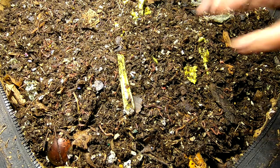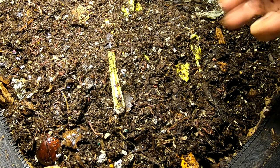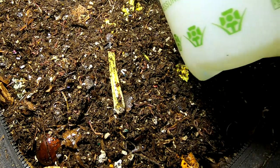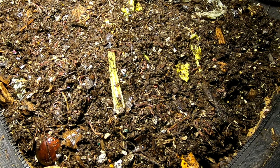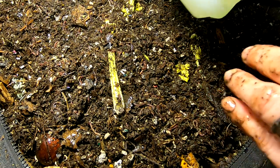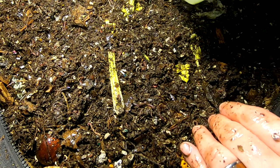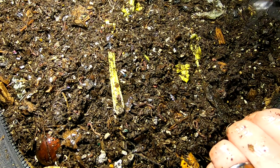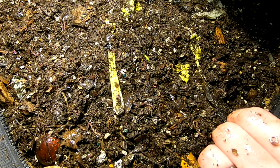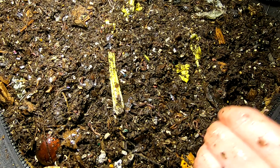I'm going to get my mister again and make sure they continue to have enough moisture with the heat being on all the time. The urban worm bag doesn't generally lose a lot of moisture during the spring and summer, but during the winter, even the kind of plasticky material it's made out of does tend to cause it to dry out a little bit.